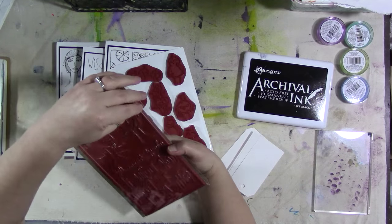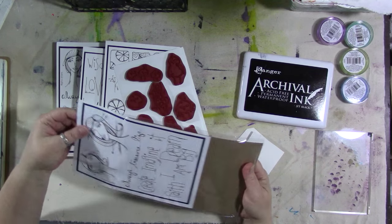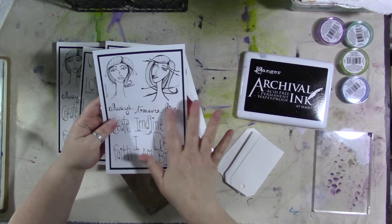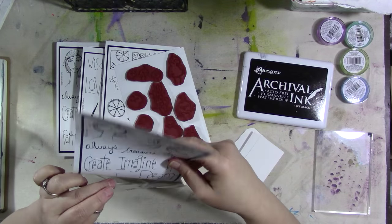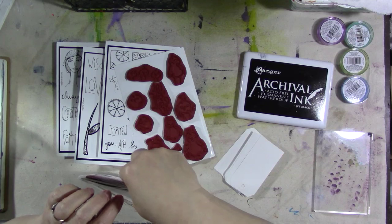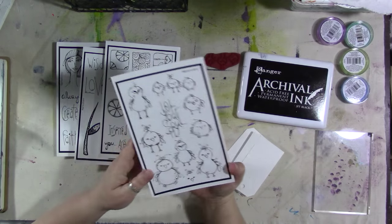You get the whole set when you buy the stamps. You'll get a picture on the front on plain printer paper that shows you what all the designs are — I recommend laminating this. And once you get all your stamps mounted and cut out, you can use that laminated picture to stick your stamps to the back of, like how these are on here.